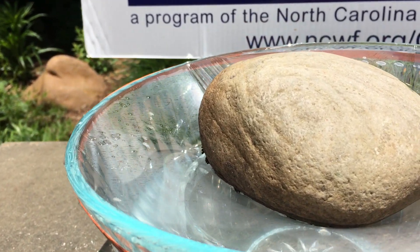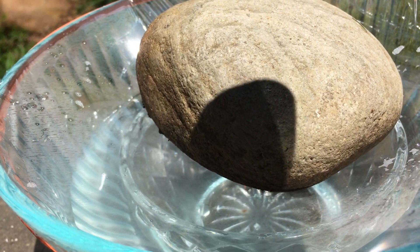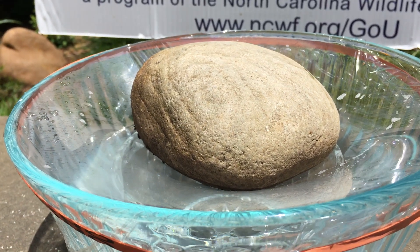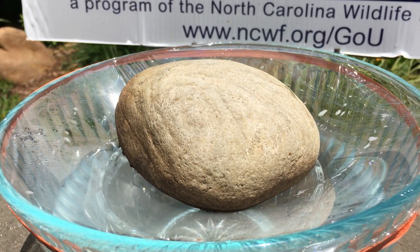Make sure that the water is not higher than the level of the glass or bowl inside of your bowl. Then cover that bowl with plastic wrap and put a rubber band around it so that it's nice and snug and there's no air getting in.